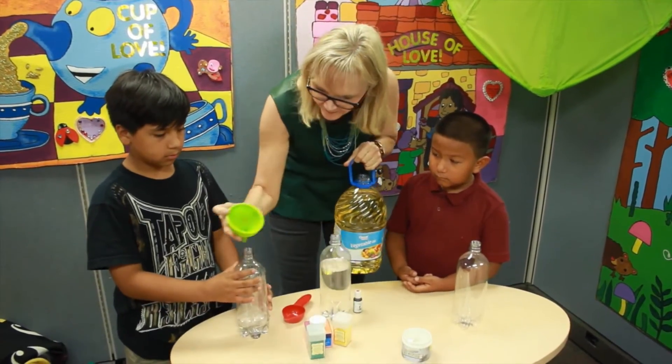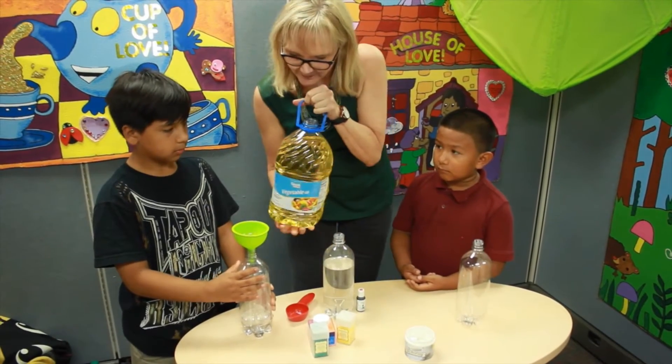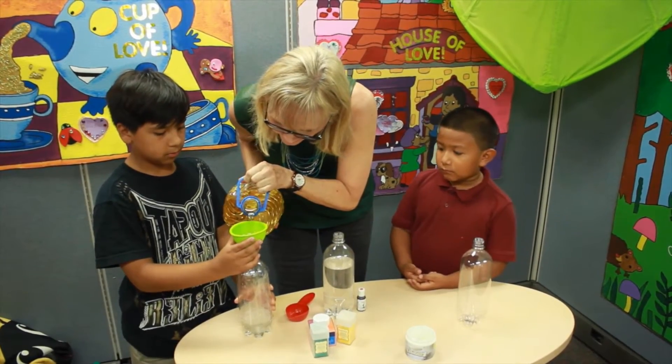Step two. We're going to take the funnel and pour vegetable oil into the top of the bottle.